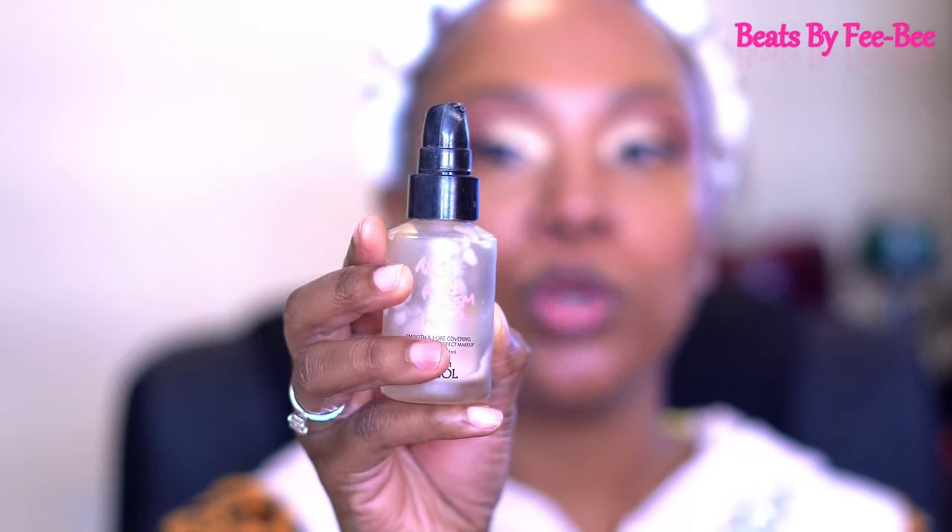I am going to be priming my face first with this — the Tatcha No Pore Primer. That is a tongue twister for me, y'all.